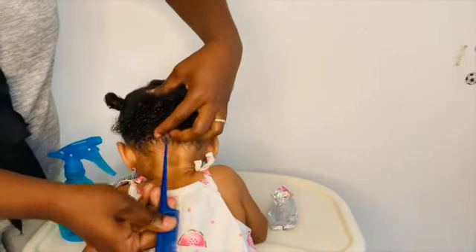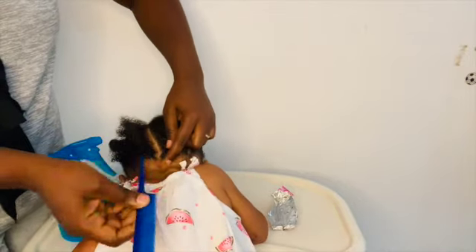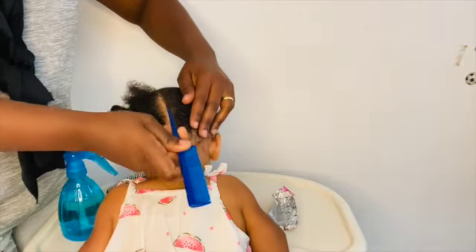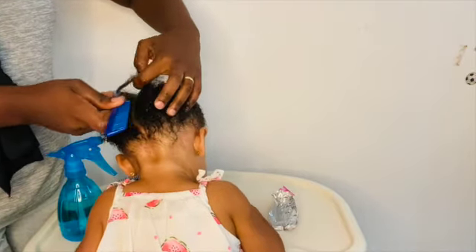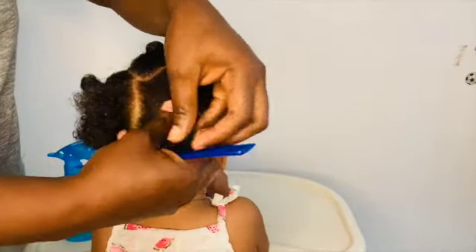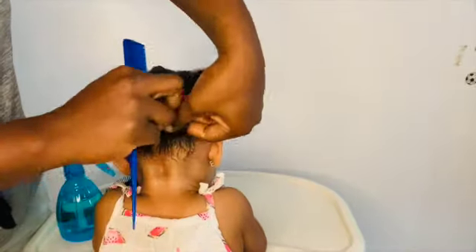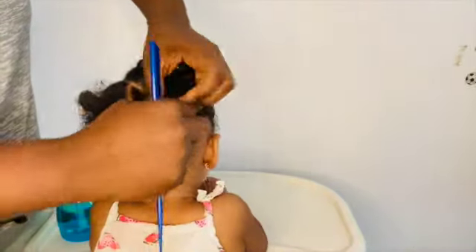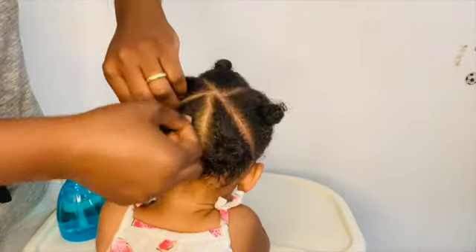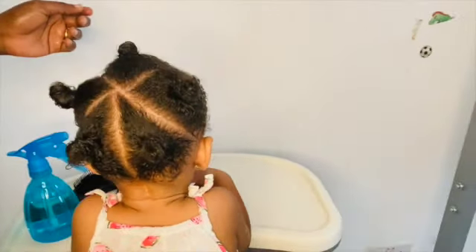I'm almost done sectioning her hair. What we will be doing is sectioning her hair into five knobs, and then we will start braiding her hair with the rubber bands. As you can see, I am done sectioning her hair, just making sure to put it into knobs so it can be easy to work with. If I don't put it into knobs, the hair will mix up and I will have to do it again.